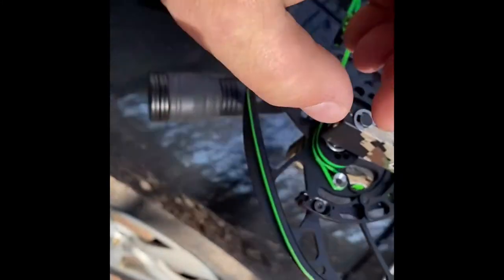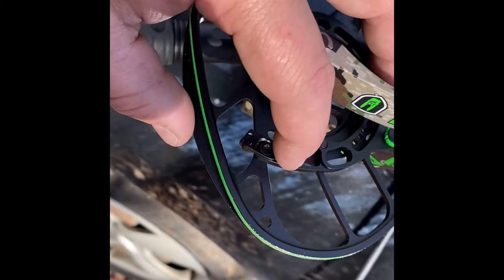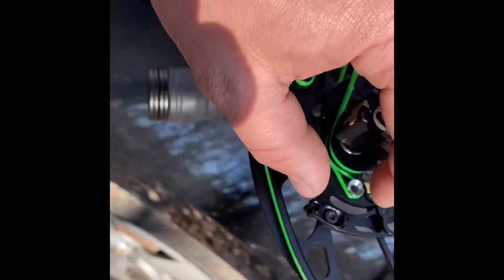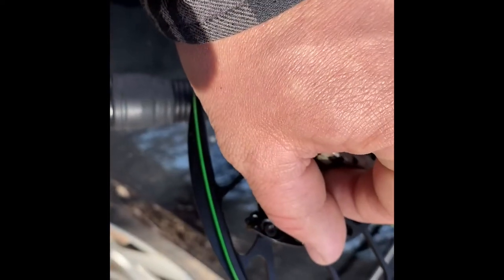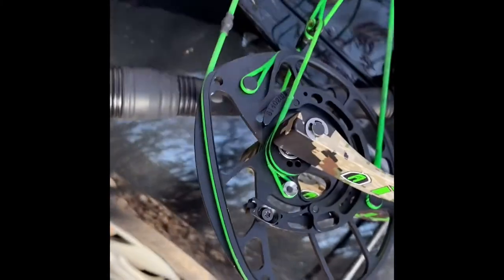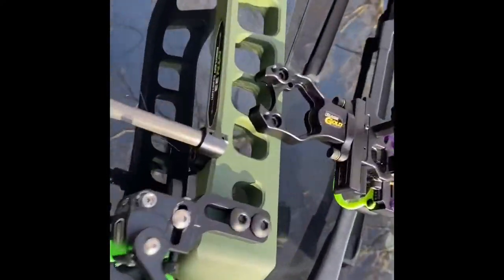All the way forward — with the screw bottomed out — that's your 80% let-off. All the way back is 90%, and directly in the center is 85%. This is my N10 Evo; I'm running a Black Gold sight and Torx bars front and back.